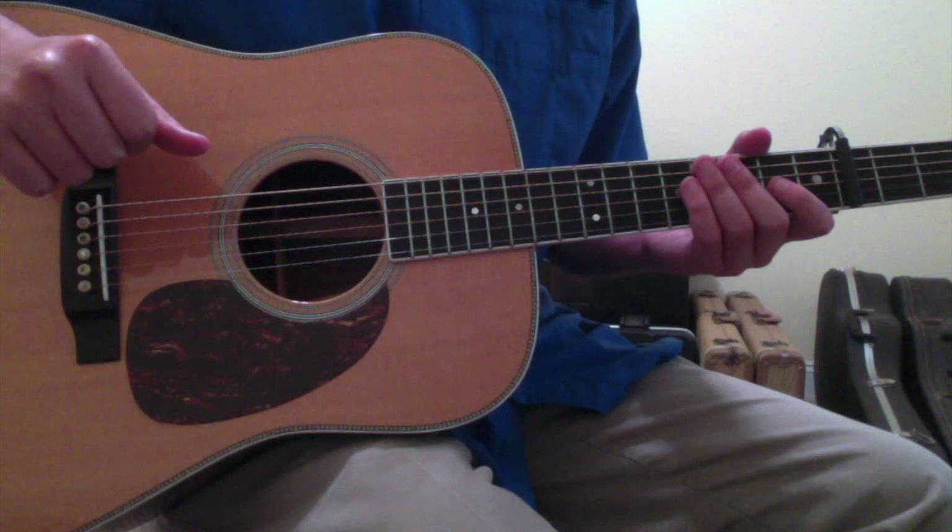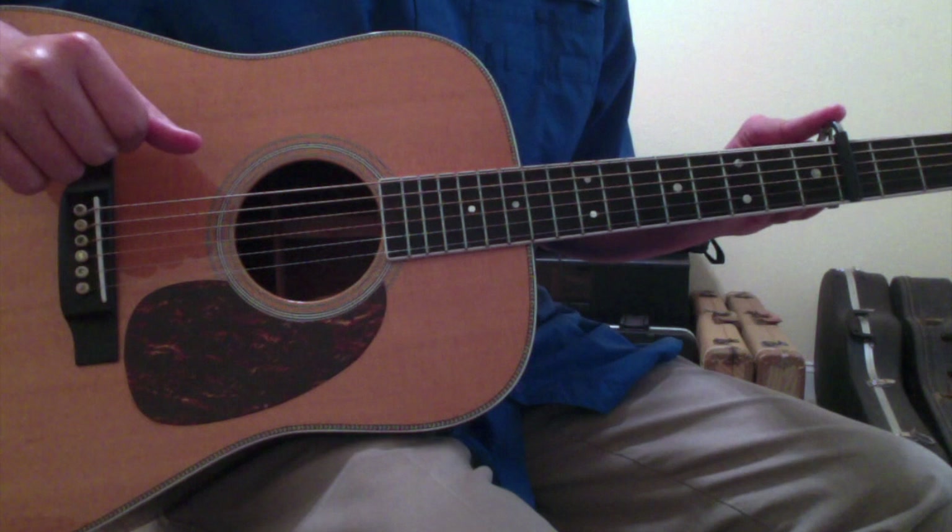Via Chicago by Jeff Tweedy, as commonly played by his band Wilco, is a really pretty simple song to learn on guitar.